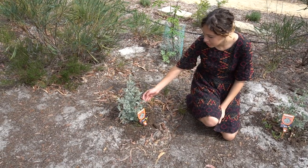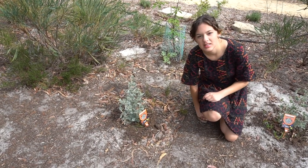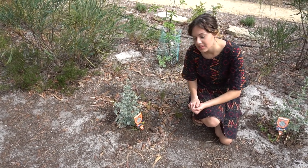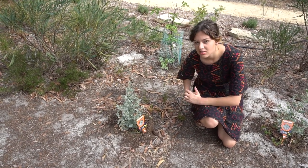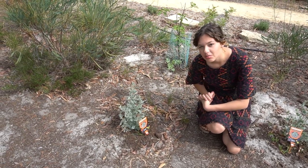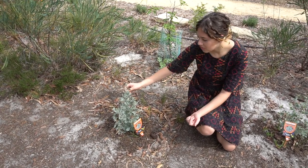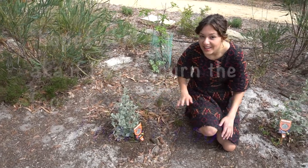This is old man saltbush. Saltbush was used by Aboriginal people for a long time — there's evidence of them grinding up the seeds to be used as flour from hundreds, thousands of years ago. That's how we actually know that Aboriginal people invented bread. The leaves are also really good, salty and edible, and we're going to be using some of these today.